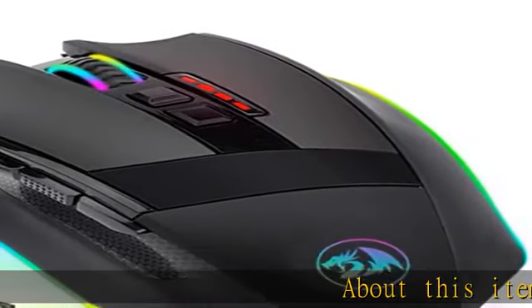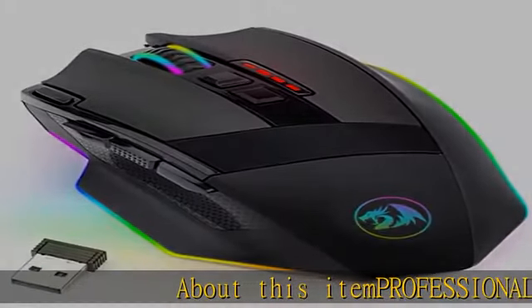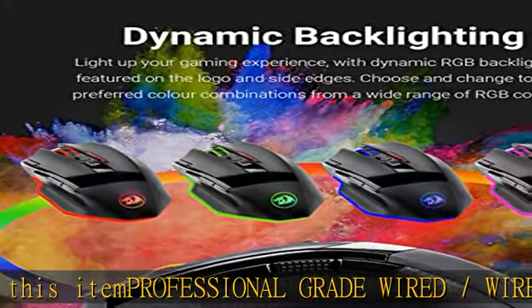About this item: professional grade wired/wireless gaming mouse featuring ultra fast, lag-free wired or wireless connection.